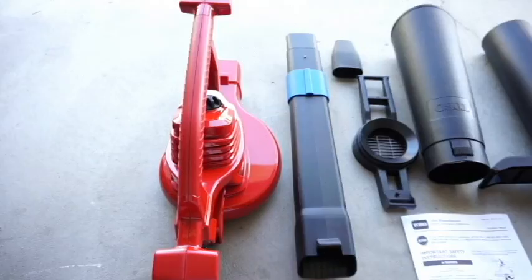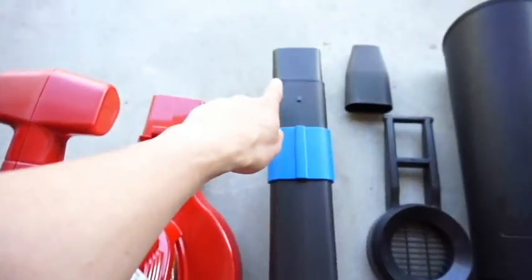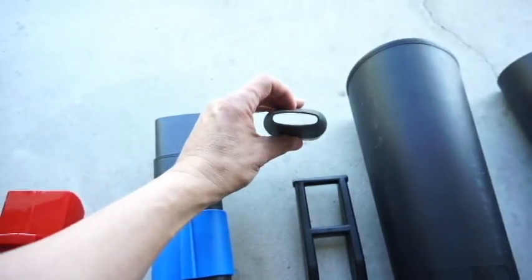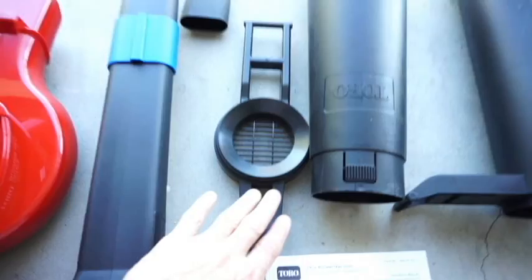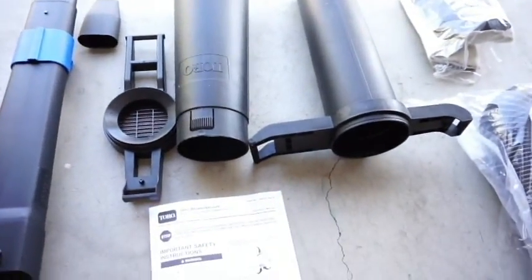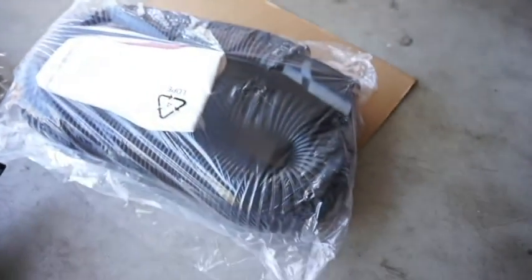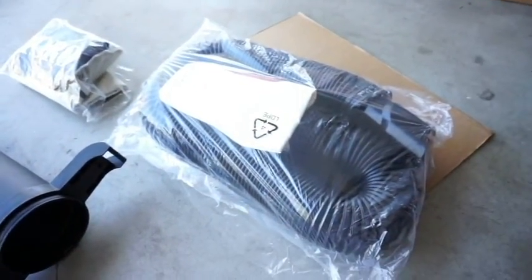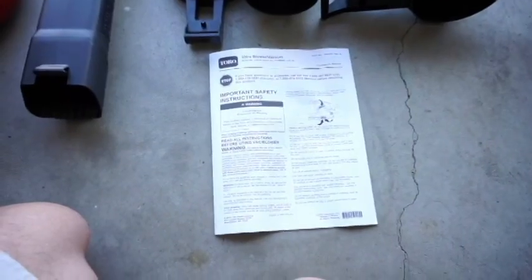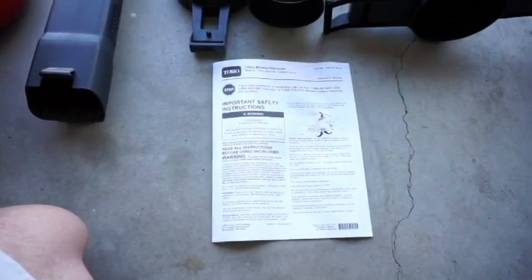Here's everything that came in the box. Your main piece — this is the ultra blower vac, the main body. This is the blower tube with the power attachment. This is the super narrow version to get into really hard places. This is what holds the blower part to the engine part. These are for your vacuum system — you hook them up to the bottom where the propeller is. It sucks the leaves up and puts them in a bag, or you have this hose system that attaches to a trash barrel. The safety instructions and owner's manual are included too.